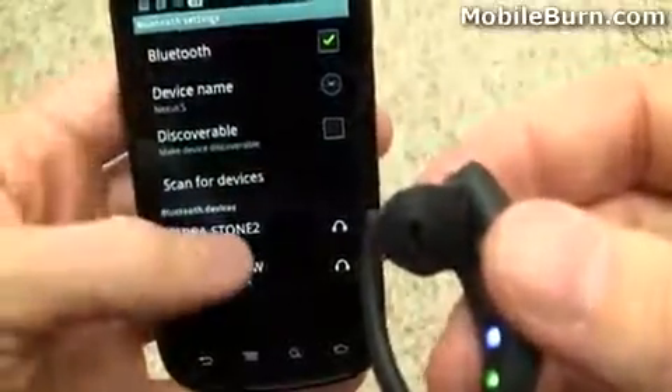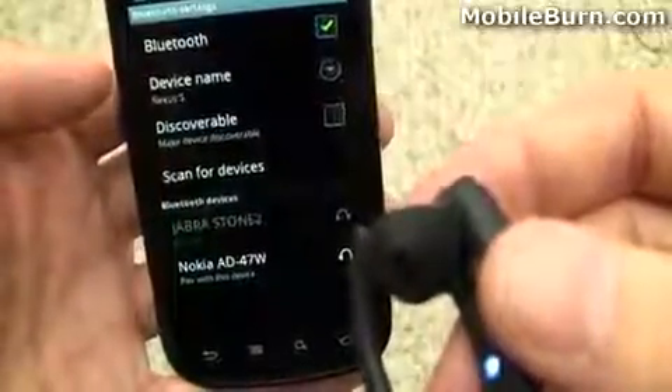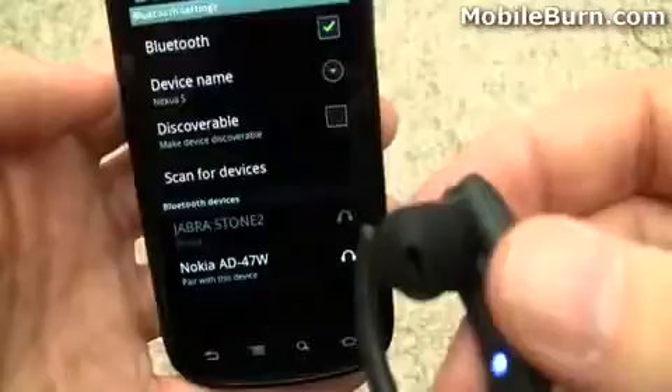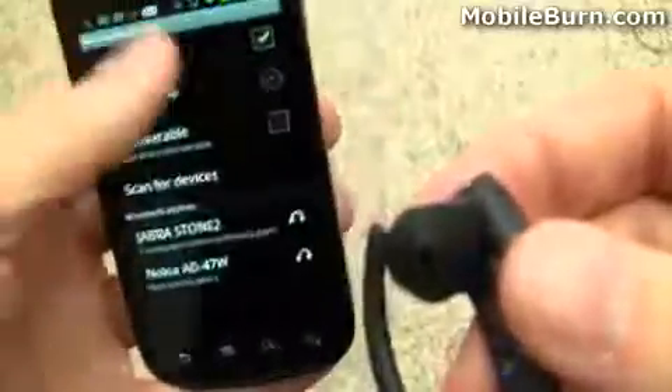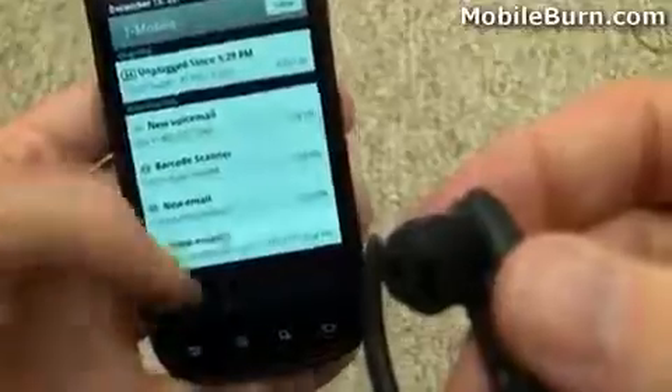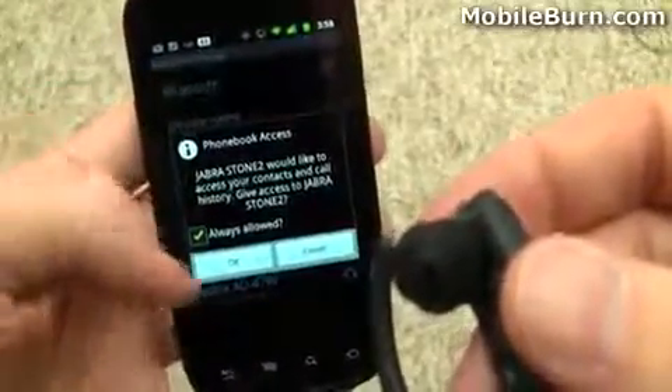So now I'm going to pair it up with the Nexus S here by tapping here. You can see that it's requesting access to my phone book because it uses it for voice dialing purposes.